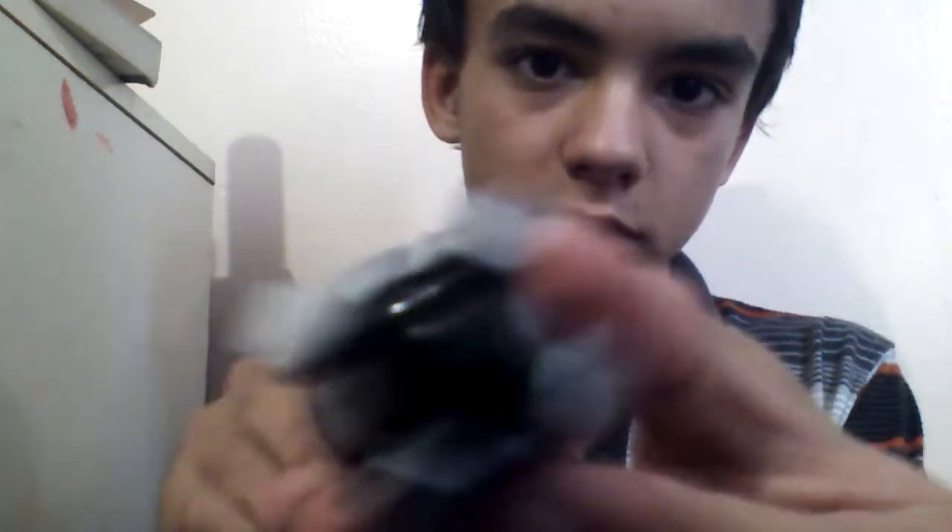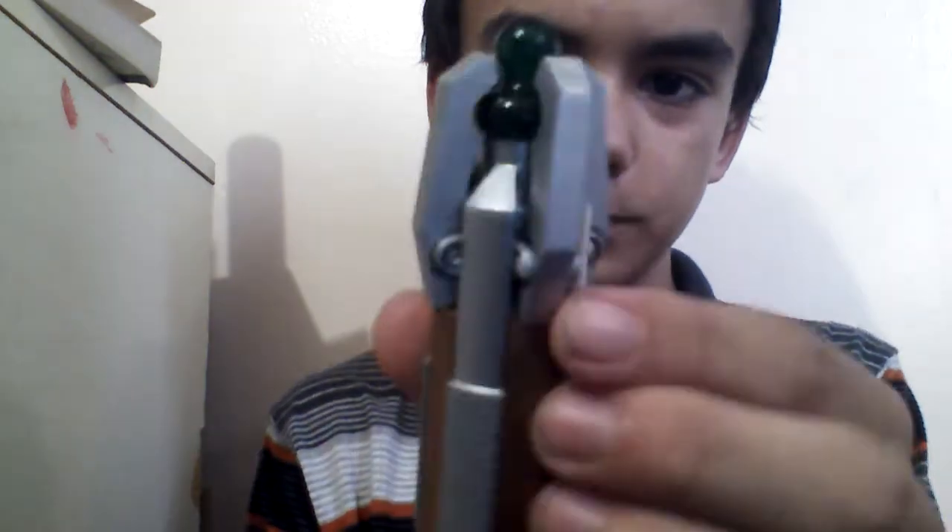We have the green emitter right here, and the clamp things — I'm pretty sure they're called clamps — but they're a lot tighter than the other two 12th Doctor Sonics.